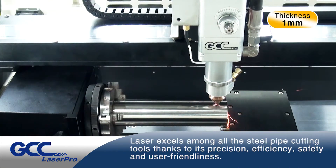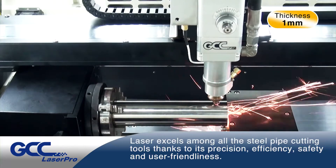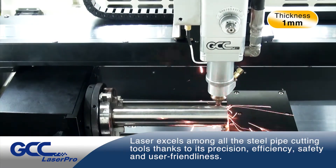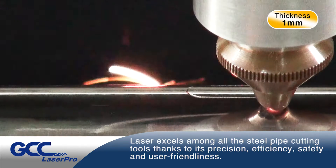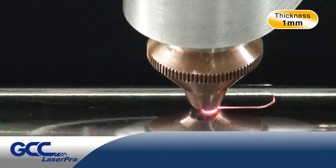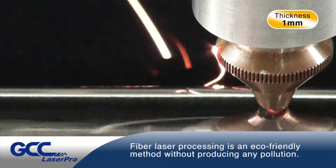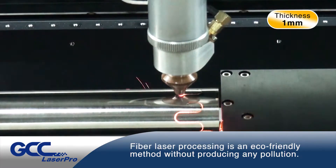Laser excels among all the steel pipe cutting tools, thanks to its precision, efficiency, safety, and user-friendliness. Fiber laser processing is an eco-friendly method without producing any pollution.